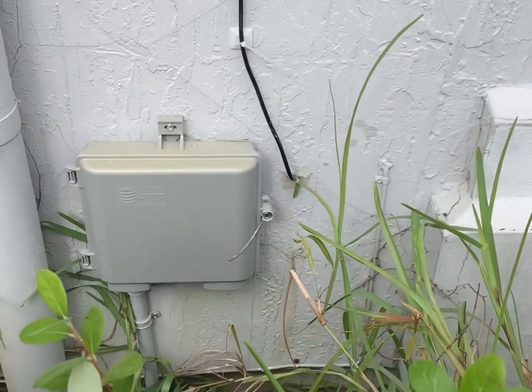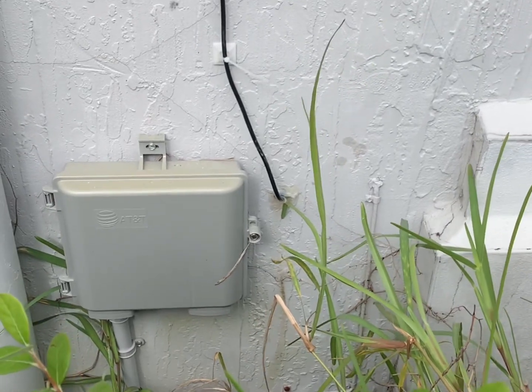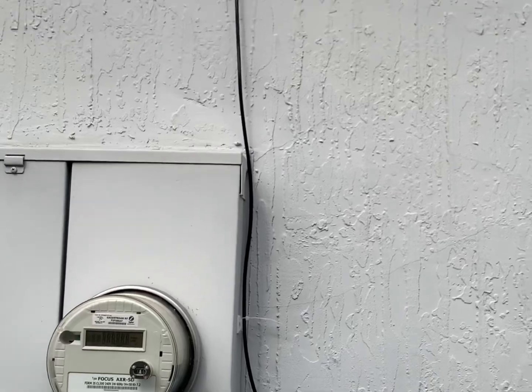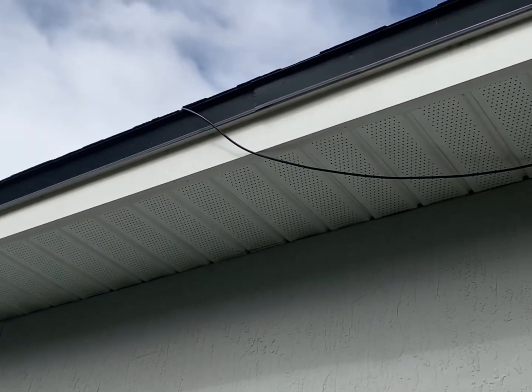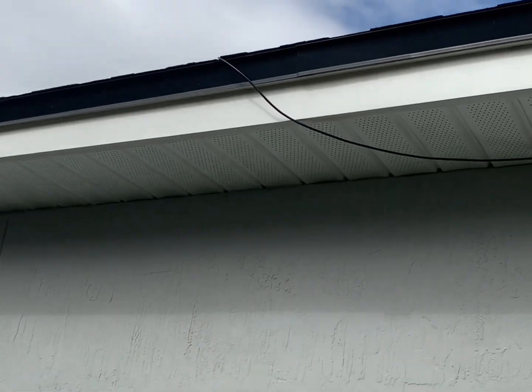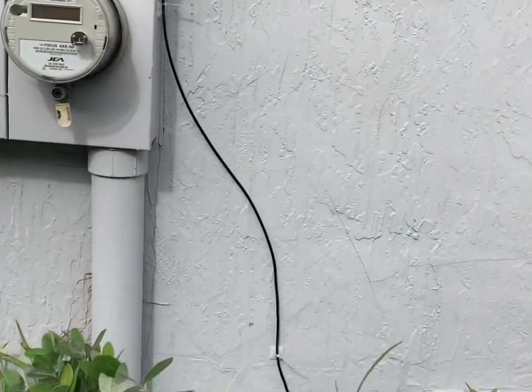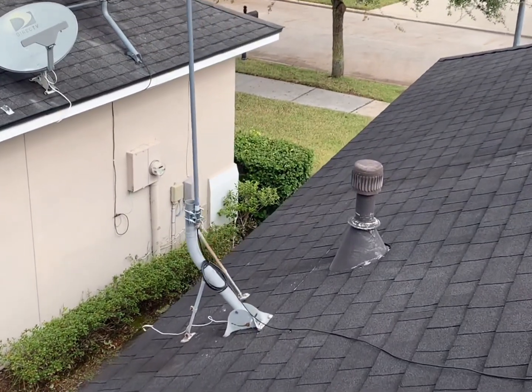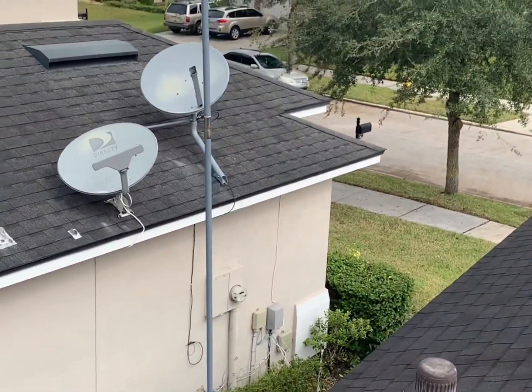I'll take you outside and show you how it looks on the roof. This is the entry point into the house — I got it loose going up, but it's securely tied down, it's not going anywhere. You can see it runs all up across the roof.